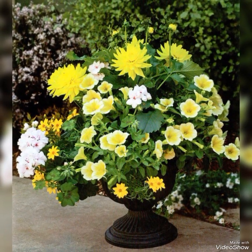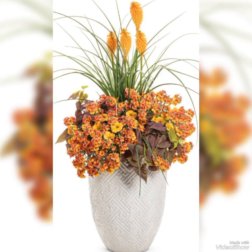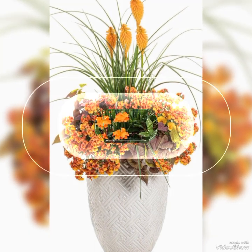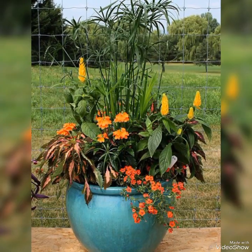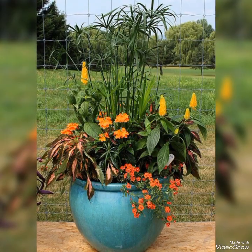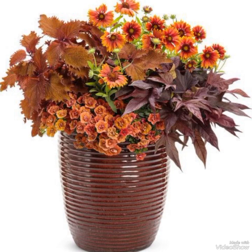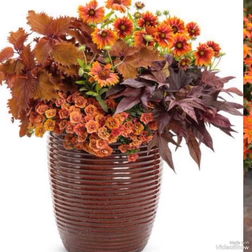I hope you like these decoration ideas for outdoor decor. Share your positive feedback in the comment section as it will encourage me to bring the latest collection of decor ideas. Watch this video till the end and don't forget to like it. Please subscribe to my channel and press the bell icon for the latest videos.